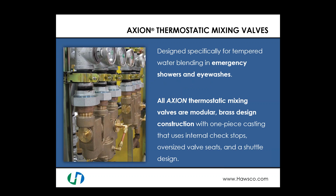With the Axion thermostatic mixing valve, these valves are designed specifically for tempered water blending in emergency showers and eyewashes. You can go out and buy any mixing valve, but mixing valves not designed for safety showers and eyewashes will not have the proper fail-safe features required for emergencies. All Haas Axion thermostatic mixing valves are modular in design, all-brass construction with one-piece castings that use internal check stops, oversized valve seats, and shuttle designs. We will talk about these redundancies and fail-safe features in a moment.